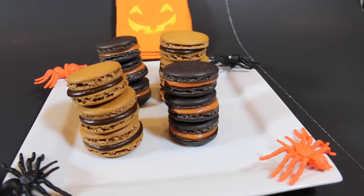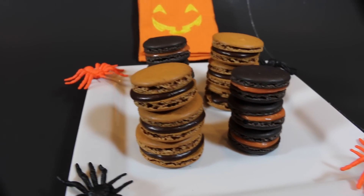Hey everyone, it's James from Fun Foods and today I'm going to show you how to make these macarons. I've made these black and orange, festive for the Halloween season that we're in right now, and as you know I'll be making two videos a week during the whole month of October.